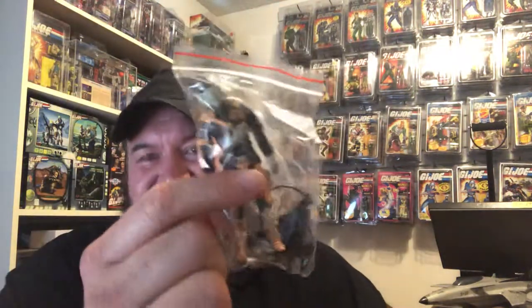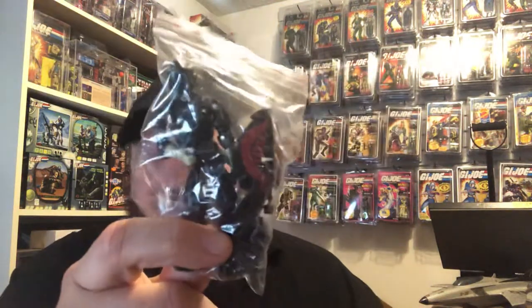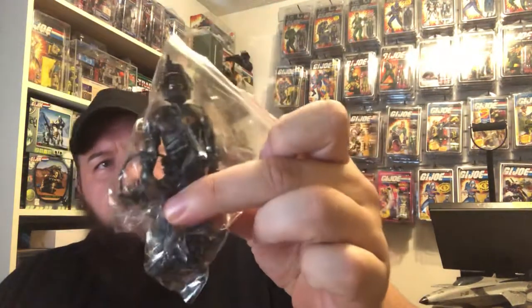We have a Night Viper Bats Division — I'll take this one out of the package in a minute. Let's go over the entire four figures that I got here. Alley Viper Bats Division — it's got the bat logo on the shield and I believe also on his chest. Alley Viper. Snake Eyes Hunter's Division — this is an all-black figure except for his gloves and the red logo on the shield. These guys are the Assassins. And a new Night Viper Hunter.